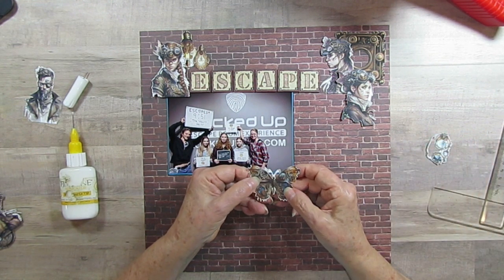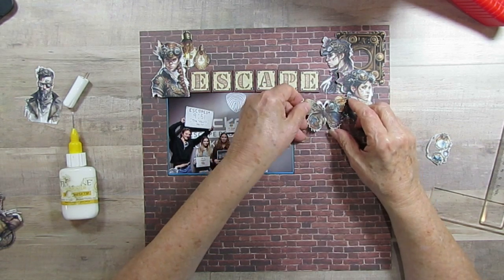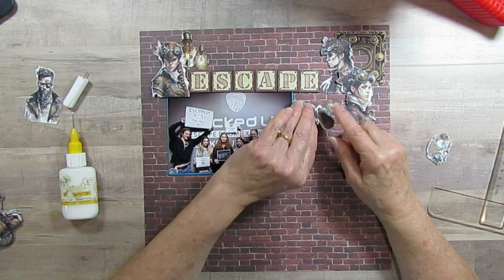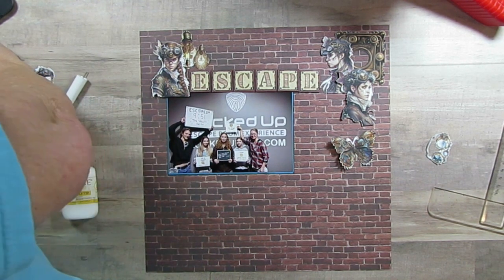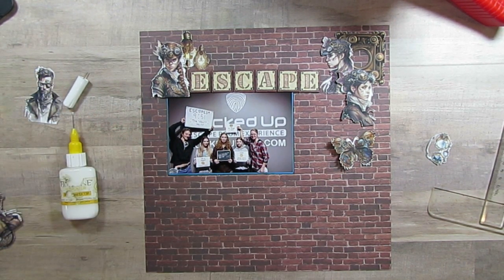They're all such beautiful art. I have this butterfly, and usually I pop them up. Do I want to do that today or lay it flat? I think I'm going to go ahead and pop it up, so I'm going to grab my dimensionals. I just can't hardly deal with a butterfly unless it's popped up.